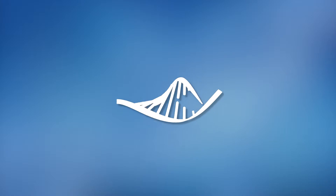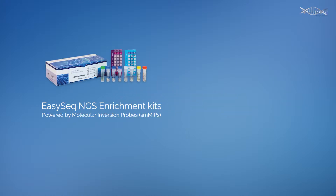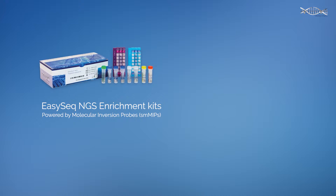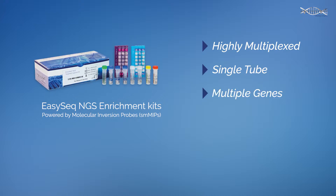Nimagen EZ-Seq NGS Targeted Sequence Capture and Library Preparation Kits for Next Generation Sequencing. Using molecular inversion probes for high performance target capture, the EZ-Seq NGS Enrichment Kits provide flexible sample processing in a robust, highly multiplexed single tube format for a range of pre-designed and custom multi-gene panels.